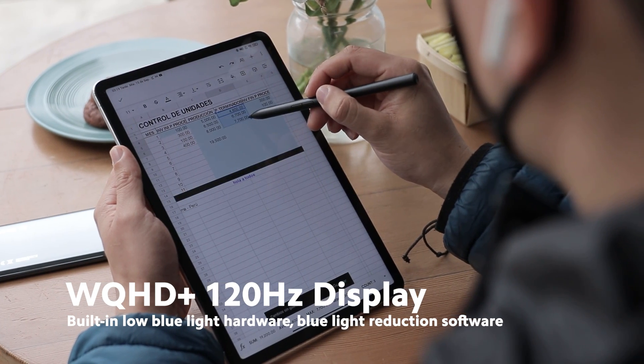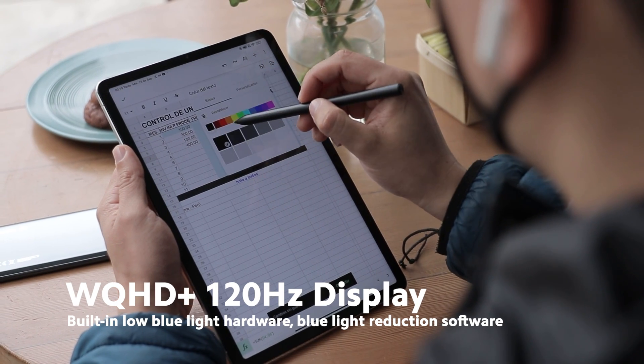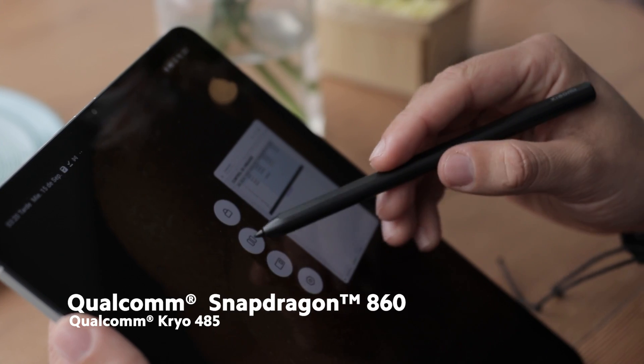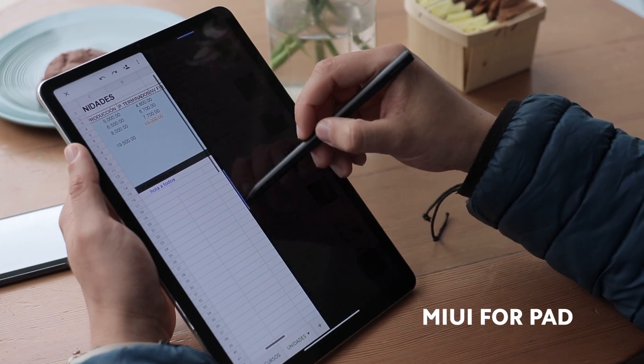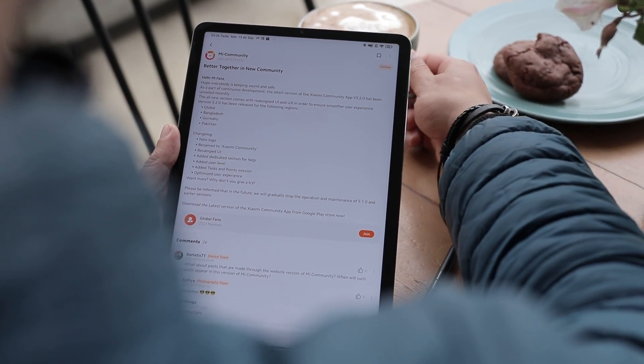You will enjoy a WQHD+ display with a 120Hz refresh rate, and not only that — this screen will protect your eyes thanks to blue light reduction technology. No matter the tasks at hand, with the Qualcomm Snapdragon 860 you will work efficiently and fluently thanks to MIUI for Pad.